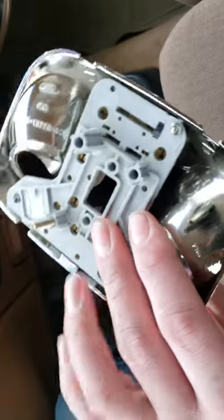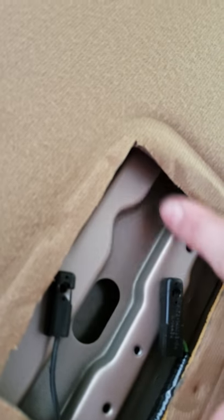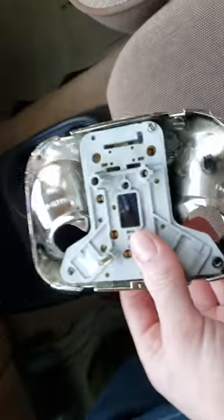When you get the part out, you'll see that there are no wires attached — it uses the three screw holes to power the unit. Kind of scary, but it works just fine. They use them on all the 90s Fords.